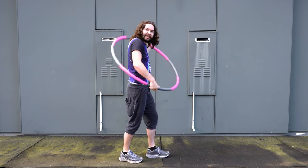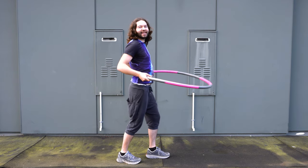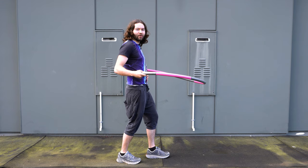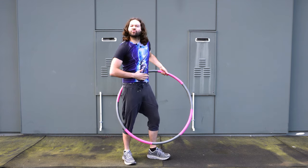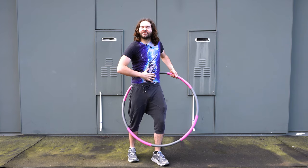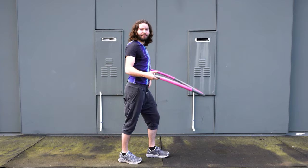The key motion when hula hooping is kind of like a rocking back and forth motion, and you're going to rock from your core. You really want to flex those abs and activate them, because that's really going to help you keep that hoop up.